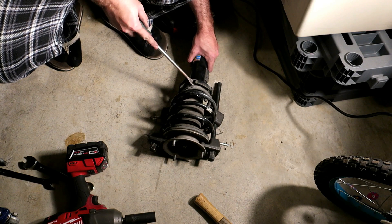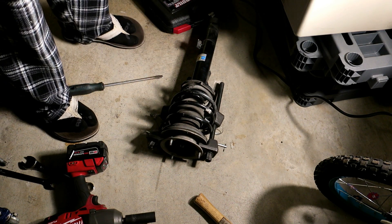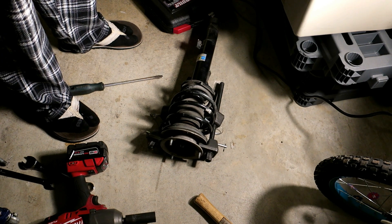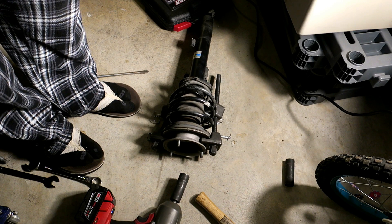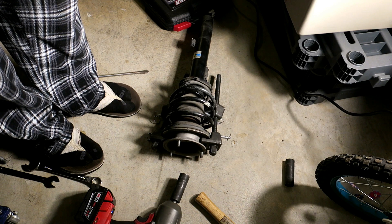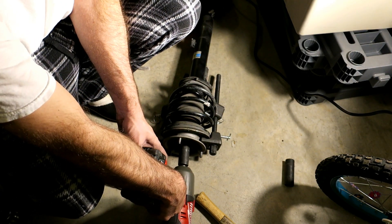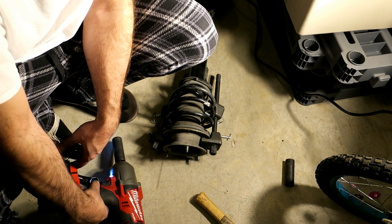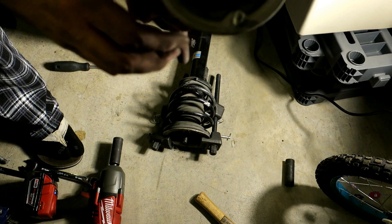This is under extreme pressure so I'm being extra careful. Because I can rotate the shock independently of the spring that means it's not applying an outward pressure on the strut anymore, so I can release that top nut. This is the time to be extra careful - it's not recommended to use an impact gun on this top bolt because you can shear off the shaft threads off the actual strut. I'm going to use a torque bar when tightening, and I'm keeping my hands away so if anything lets go it goes flying away from me.